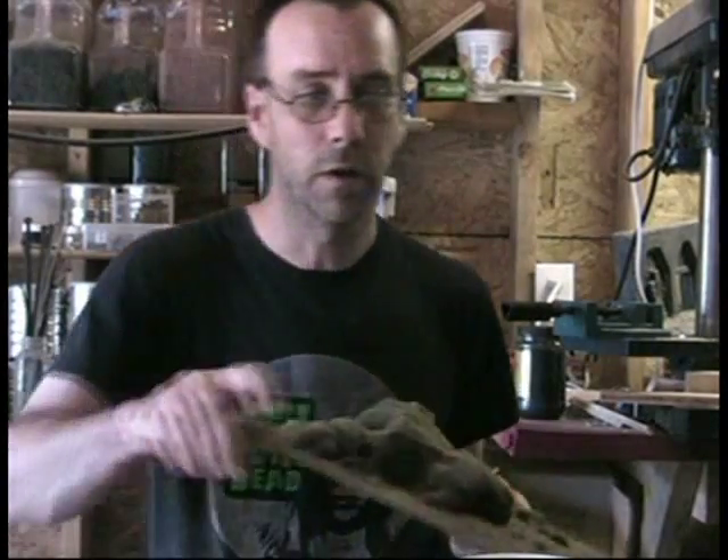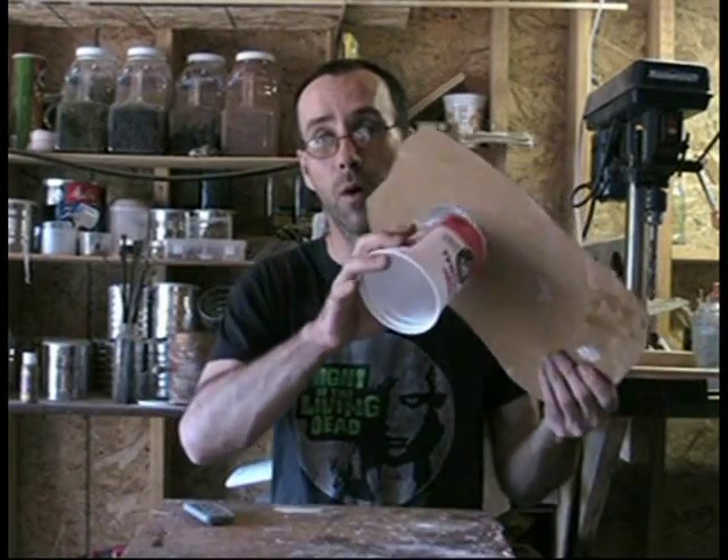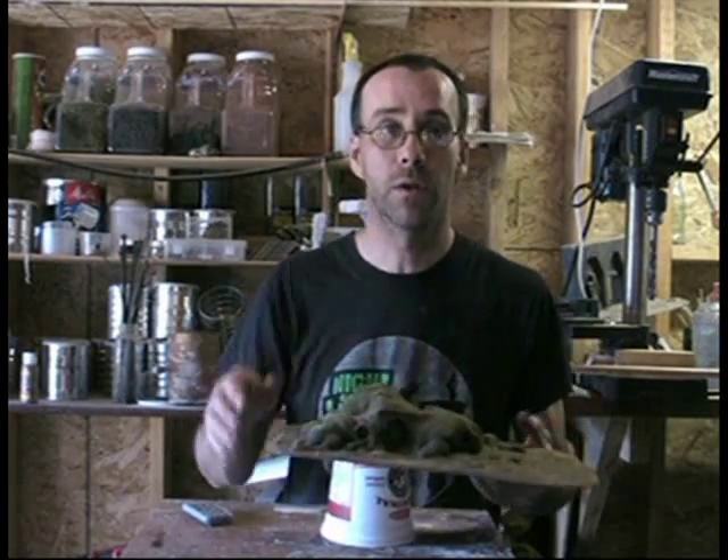That hole there fits a yogurt container or cottage cheese container. So what I do is I drill a hole, I stick this in the hole, and I use my mixture that I'm going to tell you about on top. Once it's dry, I cut it off.